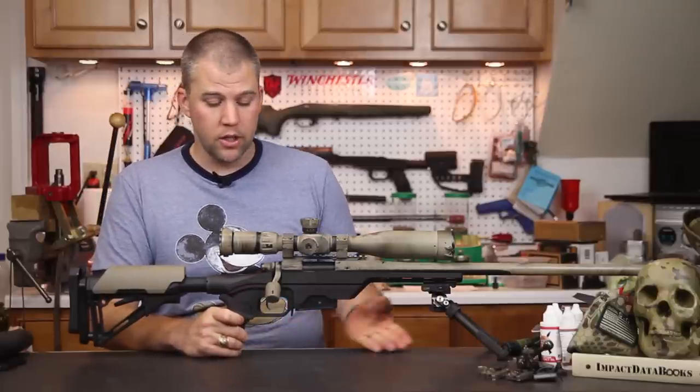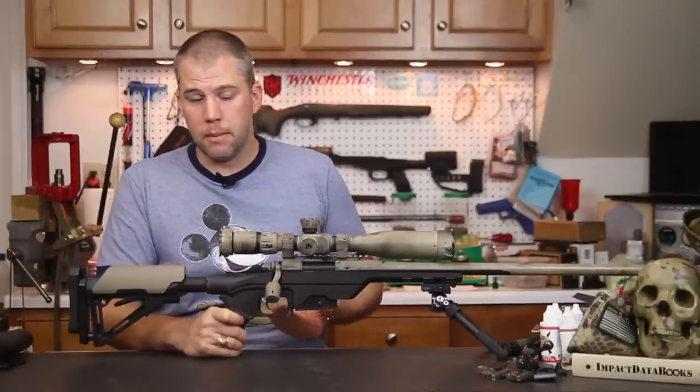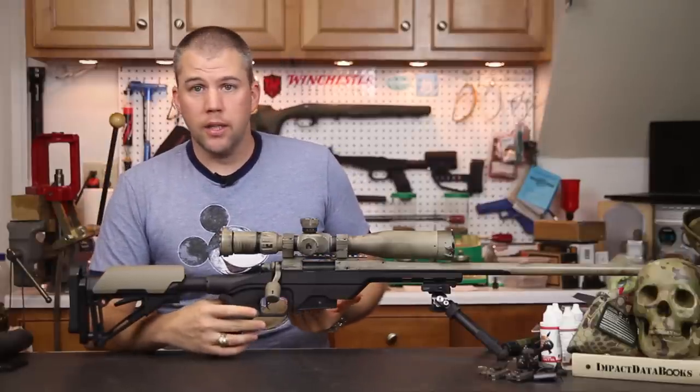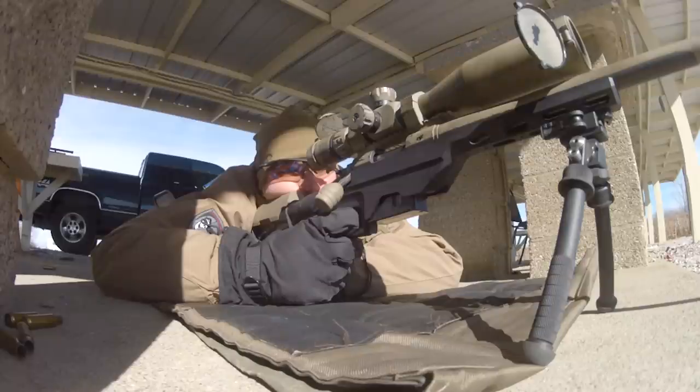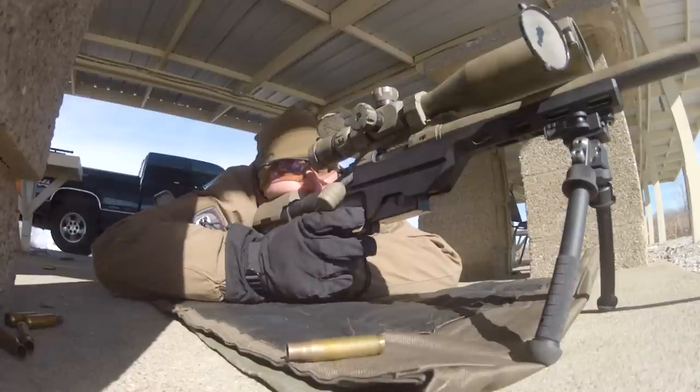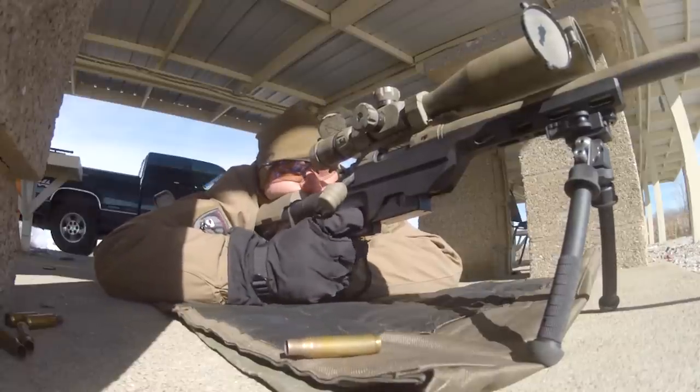We've had the LSS for quite some time, so we shot it in some adverse conditions including winter weather. Gloved up, we had no problems getting a finger inside the trigger guard.